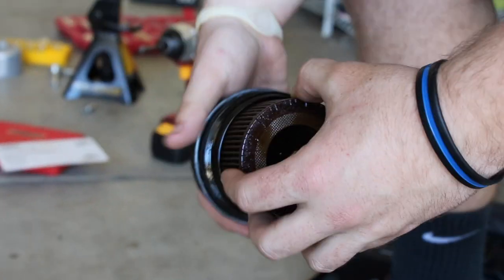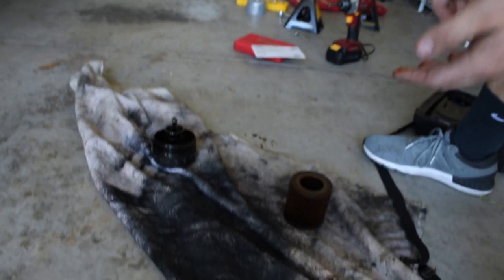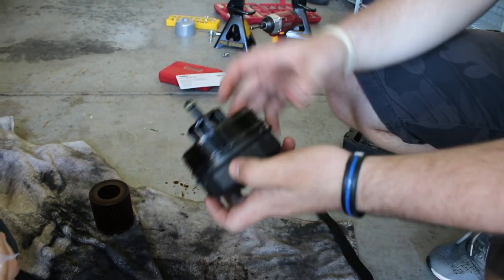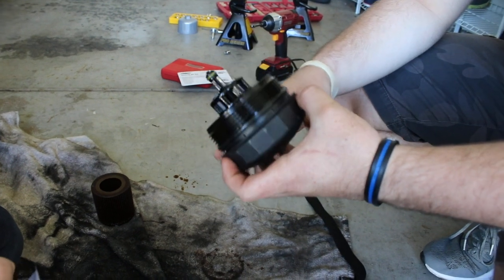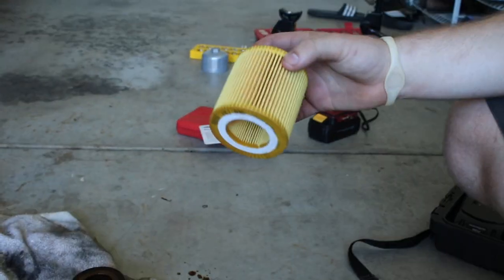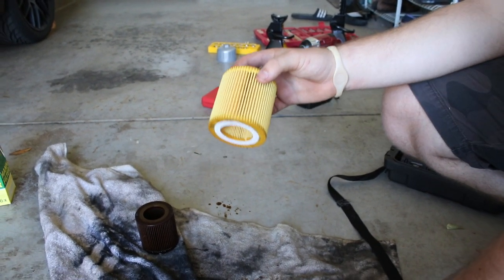Tip for you guys: don't buy German - they pride themselves on being difficult in any way possible. You can buy thousands of dollars of useless tools. Basically you're gonna unscrew the oil filter - it's gonna look like this when you get it out. We need to check the o-ring and double check it's not still stuck on the housing.